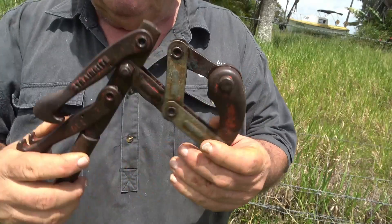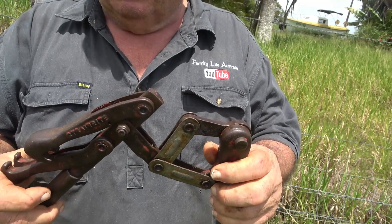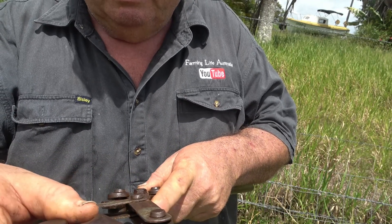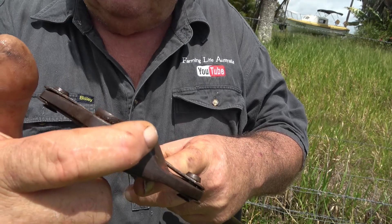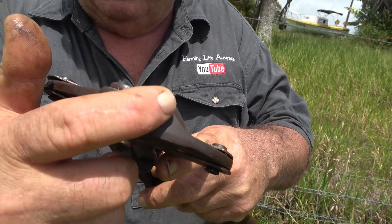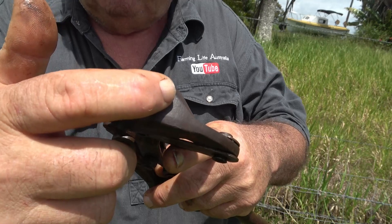These are the typical types of strainers that you can buy. One thing I don't like about this particular set of strainers is this cam that holds the wire — it would be much better if the piece that held the wire was a lot wider and deeper. I notice on some of the cheaper strainers that's actually better. So when you go to buy strainers, make sure there's plenty of room in there for the big number 8 wire, which is about 4mm.